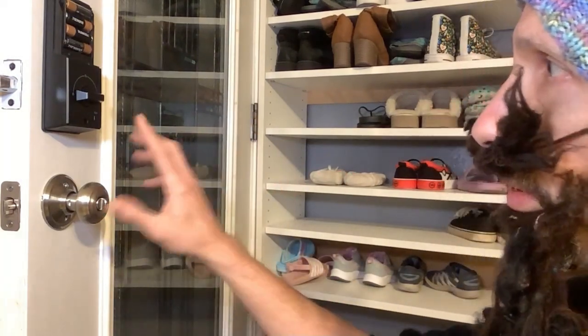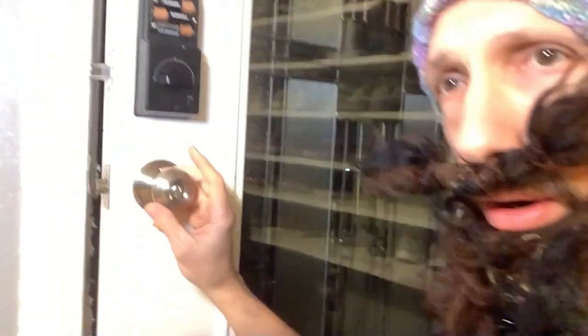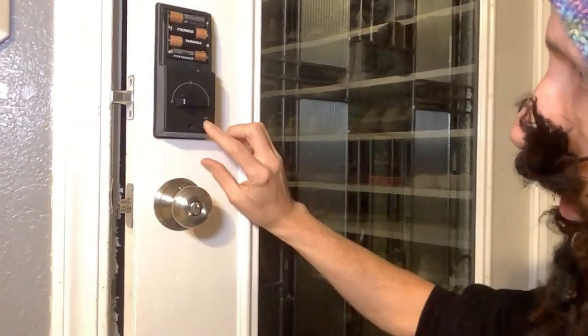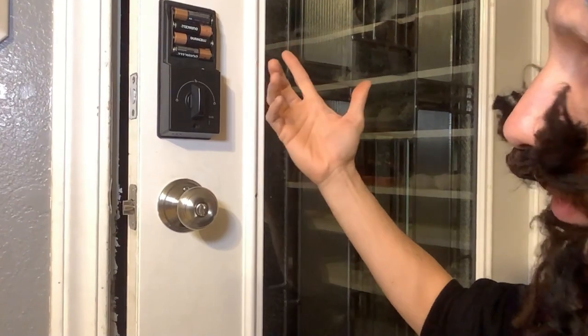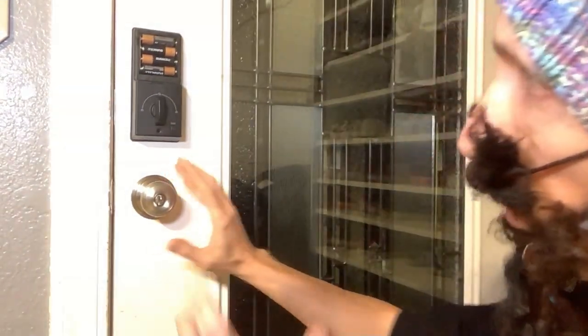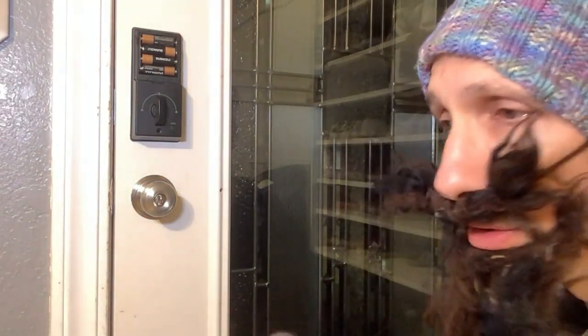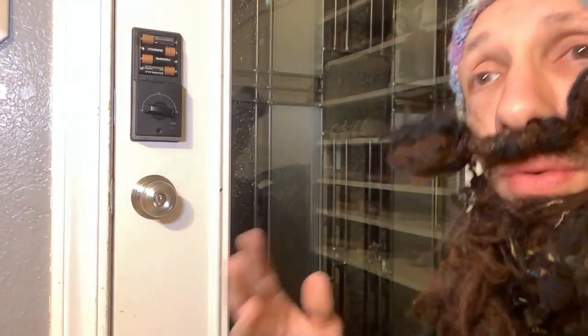I wanted to point out — you have a one-button locking and unlocking button right here. After 10 seconds, the factory setting will lock the bolt by itself, which is cool. You can actually change the auto-lock setting to 10, 20, 30, or 40 seconds — that's super handy.